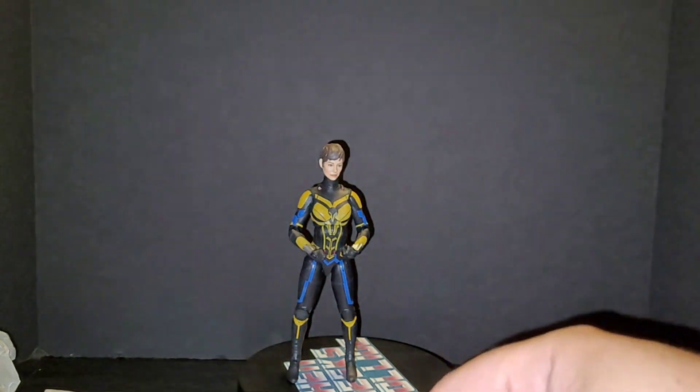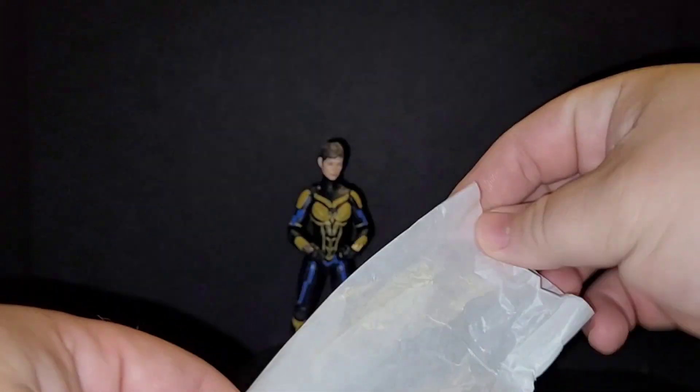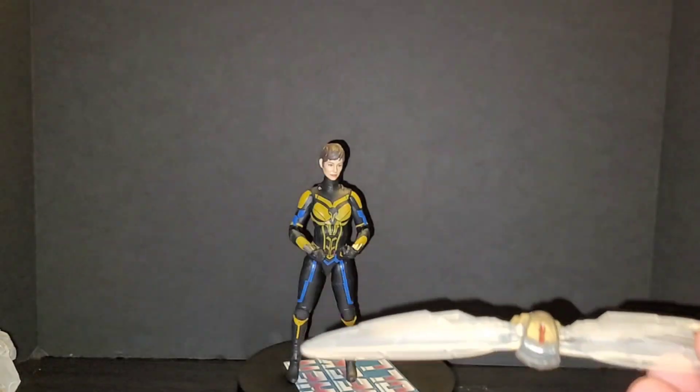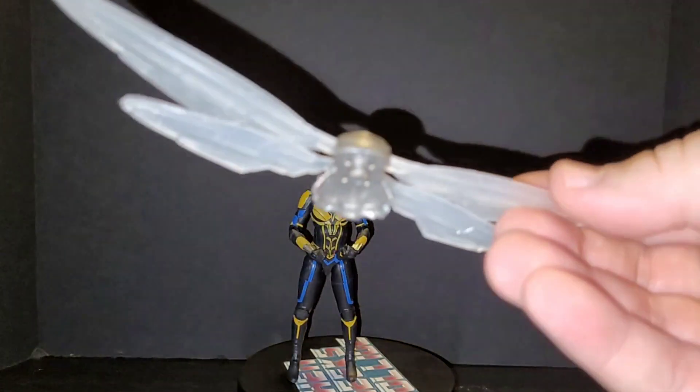And there's one more bag. I'm pretty sure you guys know what these are — the wings.